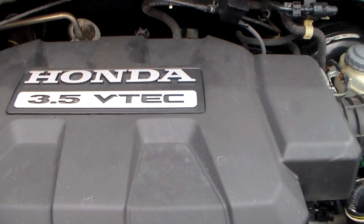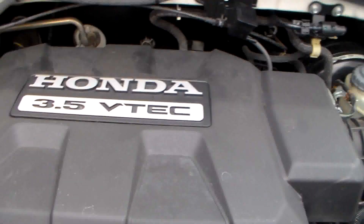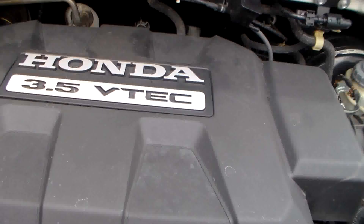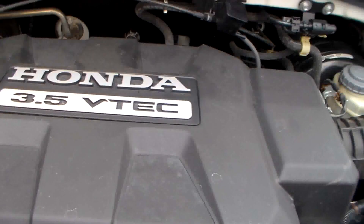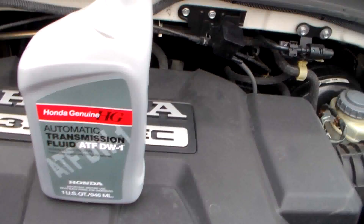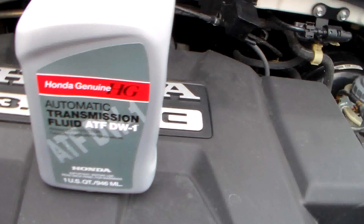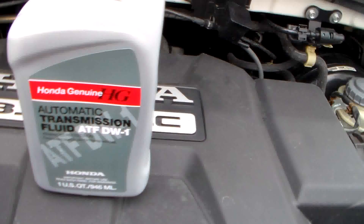Today we're going to be changing the automatic transmission fluid in our 2007 Honda Ridgeline 3.5 liter V6, and we're going to be using the recommended Honda Genuine automatic transmission fluid. This is the only recommended fluid to be used in Honda transmissions.